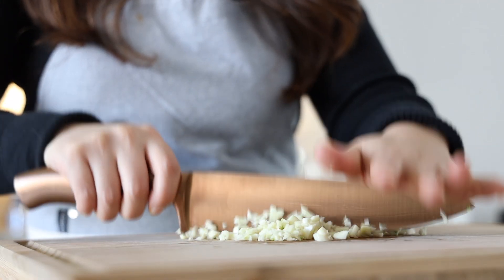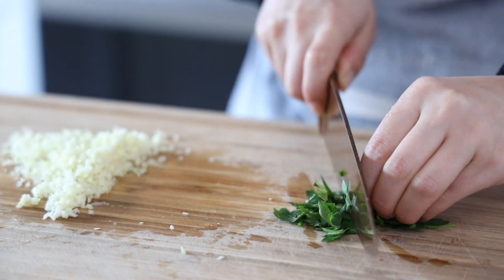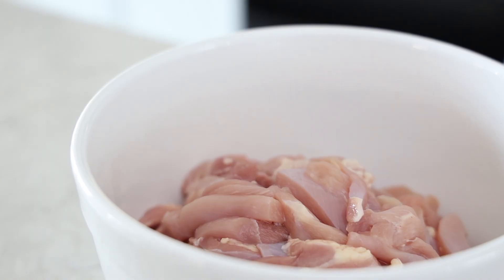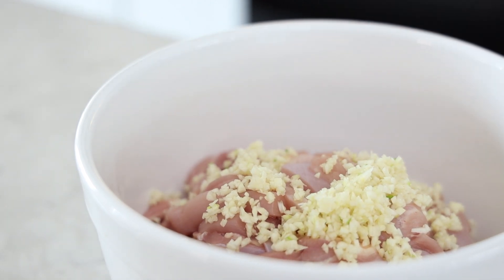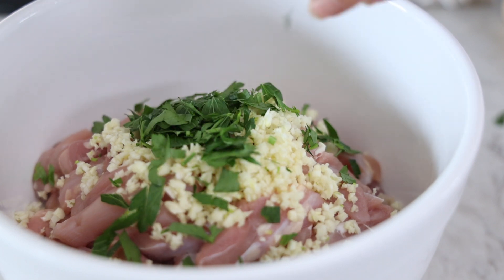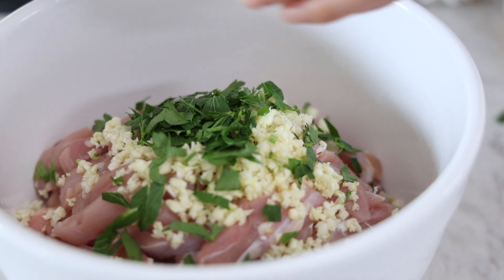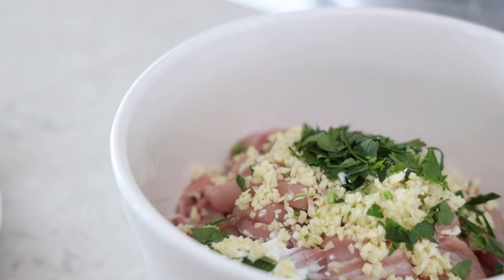I'm mincing some garlic for the chicken marinade, and chopping up some parsley while I'm at it. I have my bowl of chicken ready — already pre-sliced — so I'll add in the garlic. Then I'm adding in my parsley. I used fresh parsley, but dried parsley is perfectly fine. If you are using fresh parsley, make sure to add about triple the amount because dried parsley is more concentrated. Then I'll add in the Greek yogurt.